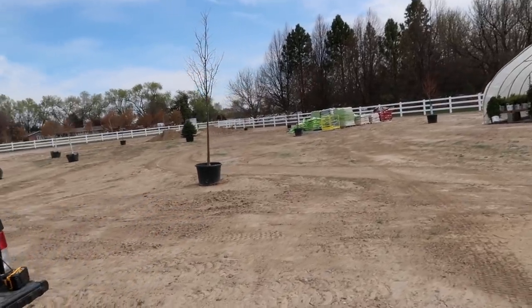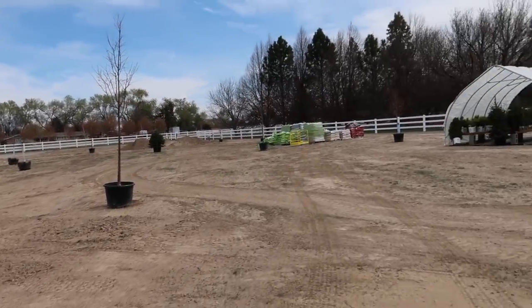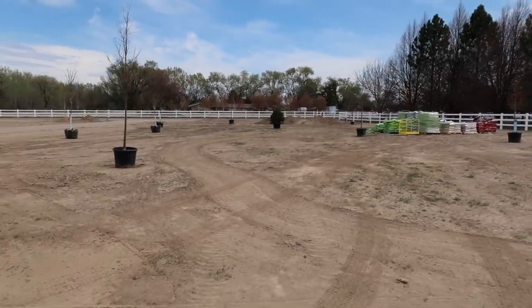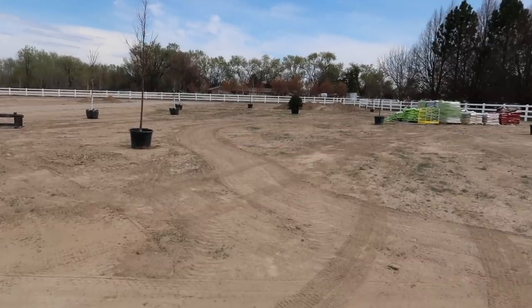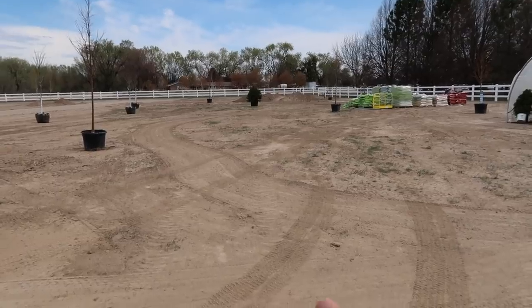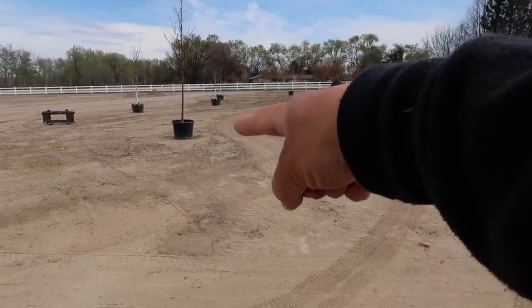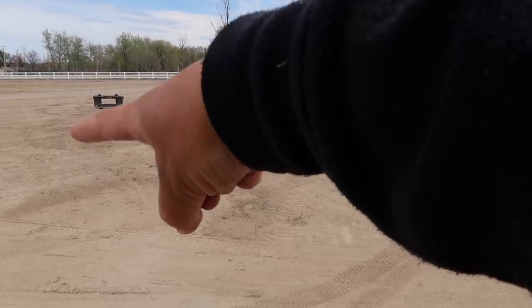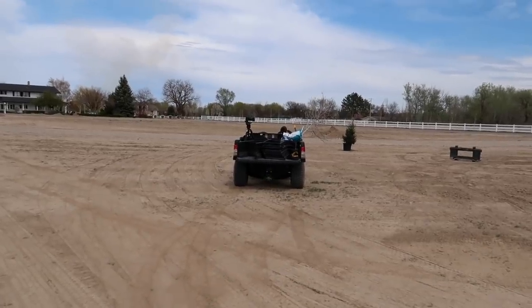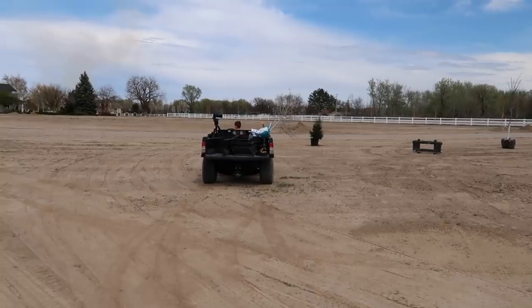I'm trying to decide where to put this tree. We can plunk it pretty much anywhere, except we've just started to determine where our pathways are going to be. That line that looks like a pathway is actually not — it's from some ranch panels being dragged across. The actual pathway is going to come out and swing around that pine out there, then come along that little trio of red buds and back to me right here. So I'm thinking somewhere right where the gator is.